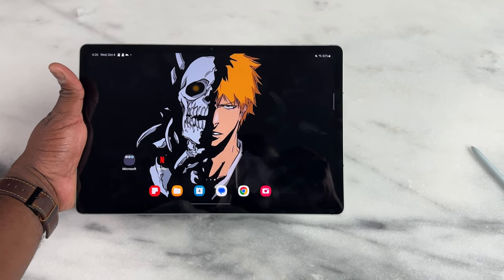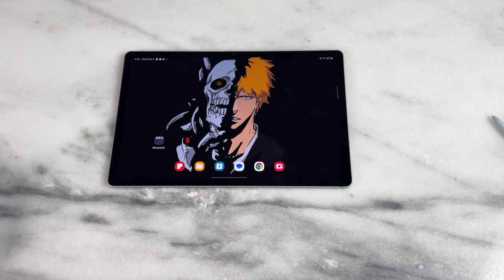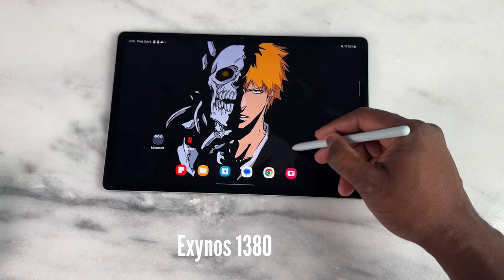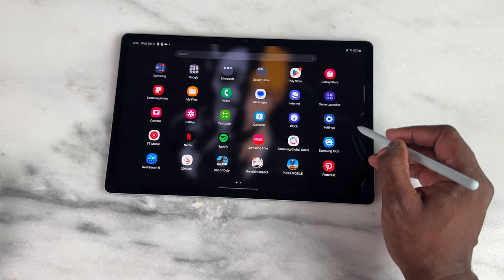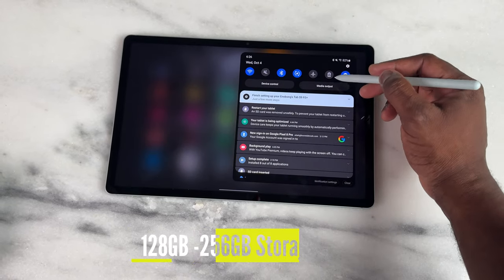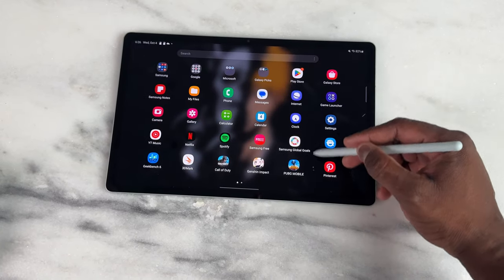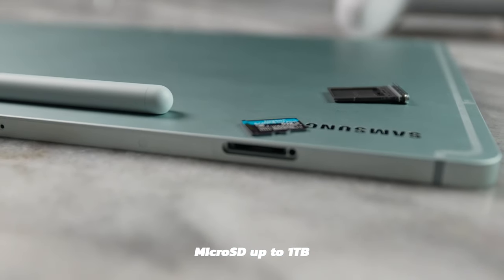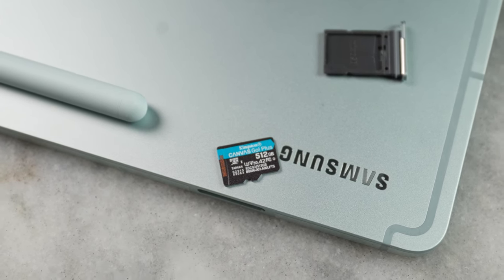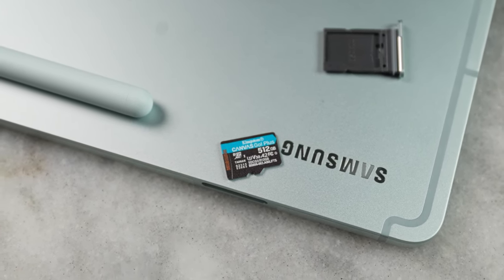What about the processor? That is one of the main things. This is running an Exynos 1380 processor, and it comes with either 8 or 12 gigabytes of RAM, and 128 up to 256 gigabytes of storage. The caveat is you can expand that with microSD up to one terabyte. I put in a 512 gigabyte microSD card into this device, which is great.